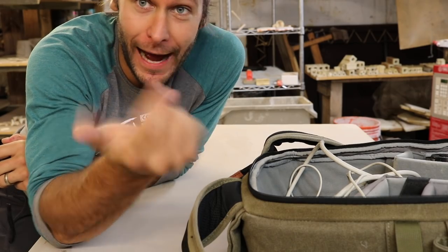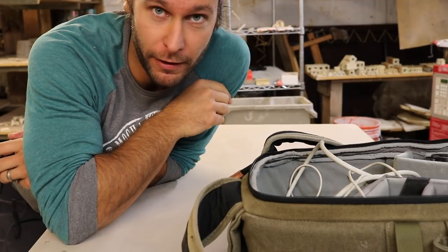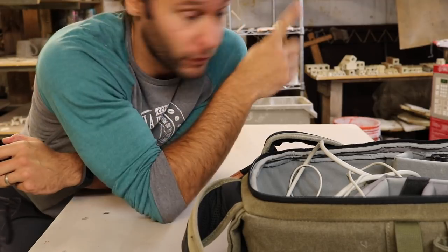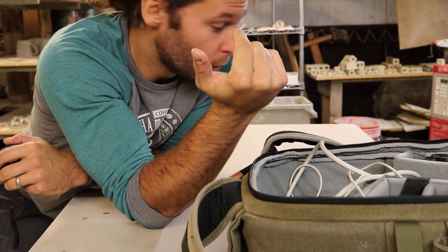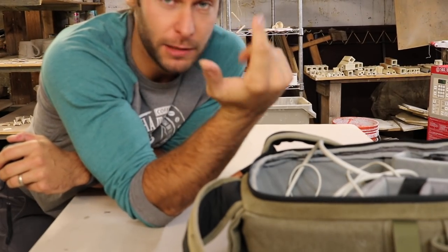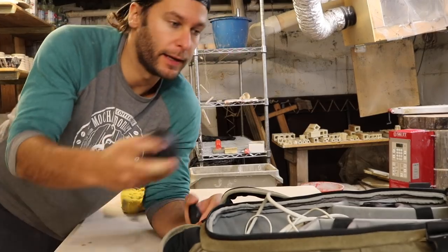What's up guys? I am John the Potter and welcome back to another pottery video. Today we have a full kiln and I know everyone's so sick of kiln unloadings — me too — but I just sucked myself into having to do every one. I might have to stop that. Alright, let's get into it.